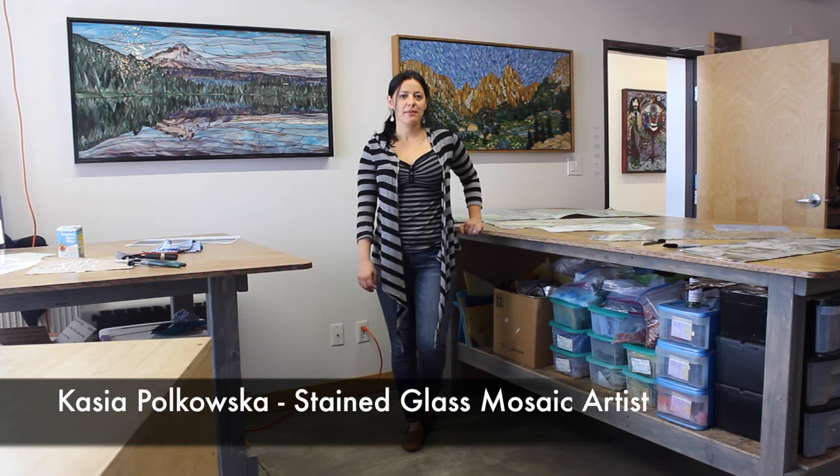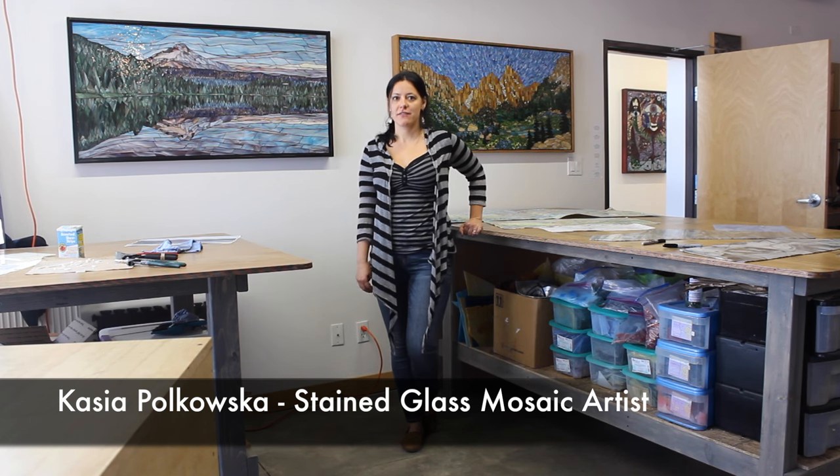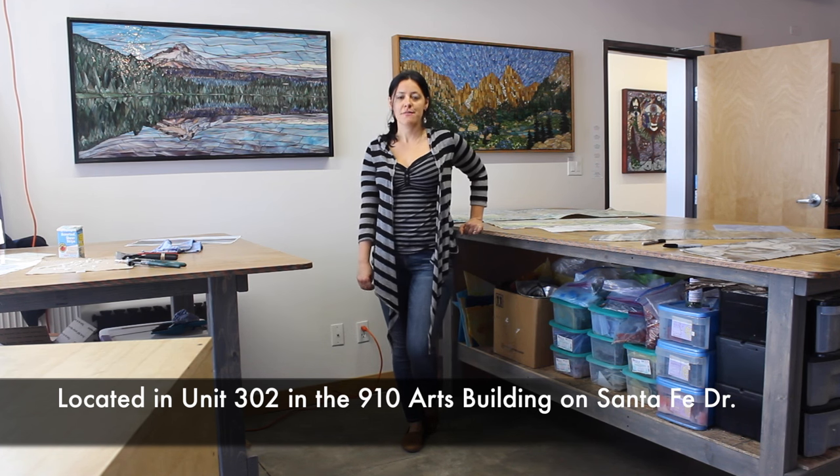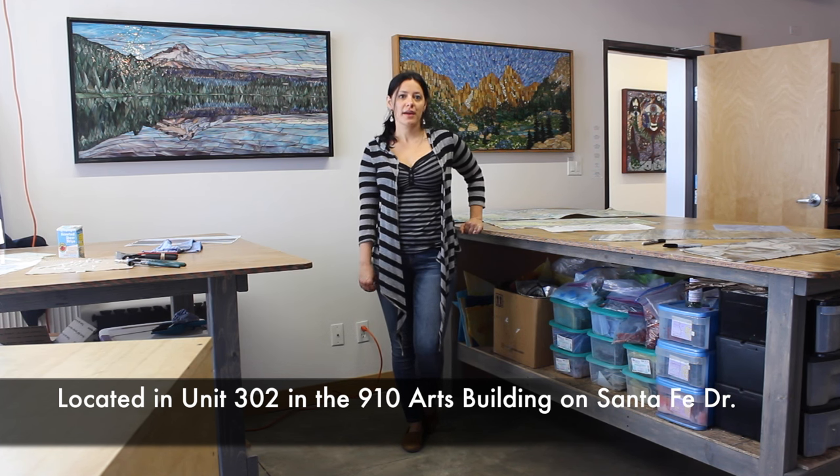Hi, my name is Kasia Polkovska. I'm a stained glass mosaic artist here in Denver, Colorado. Today I will give you a virtual tour of my art studio, which is located in the Santa Fe Arts District.